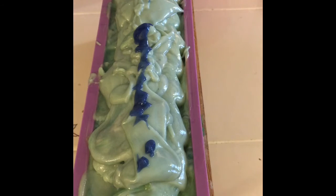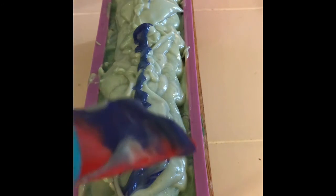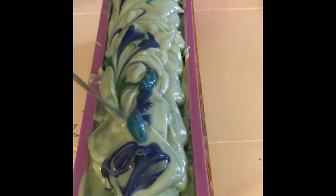The last thing I'm going to do is create some waves with the blues and greens, and add what's left of the colors — just scraping that on top and giving it one last swirl. Then we're going to top it off with some gold mica.